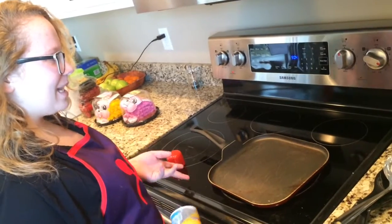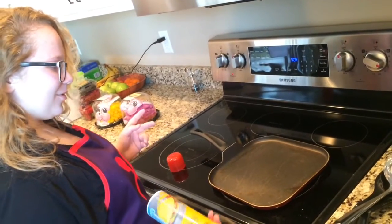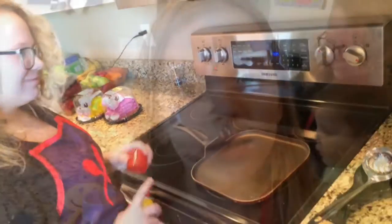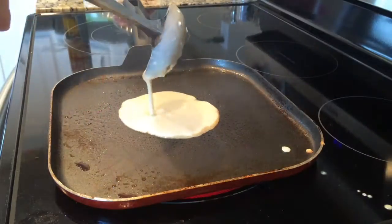You're going to put your griddle on medium high heat and lightly oil it. Now is the time to ask your parents for help. Now let's go!